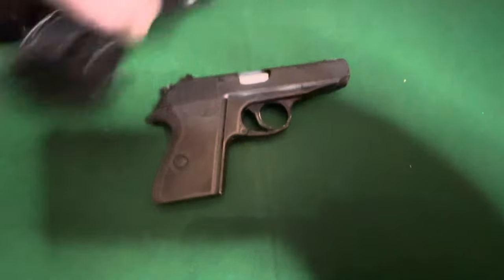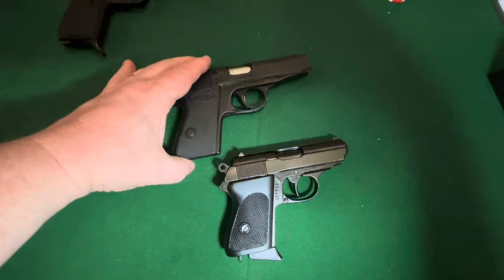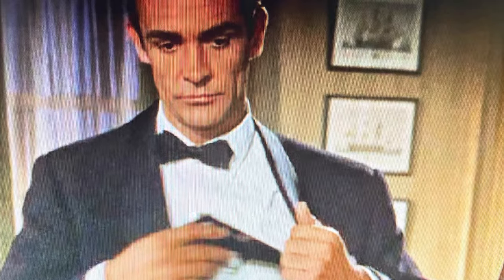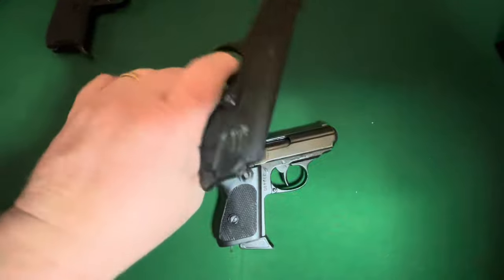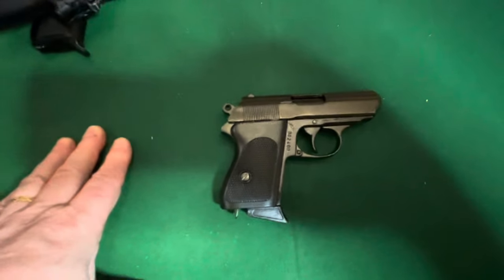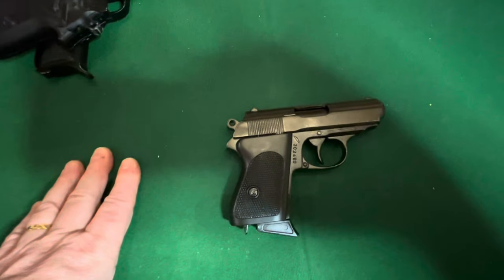As you can see, if I lay them beside each other you can see clearly that the PP has a longer barrel. This is the gun, but they say that it is a Walther PPK. And as you know, the Walther PPK is the official Bond gun and has been through all of the Bond movies.